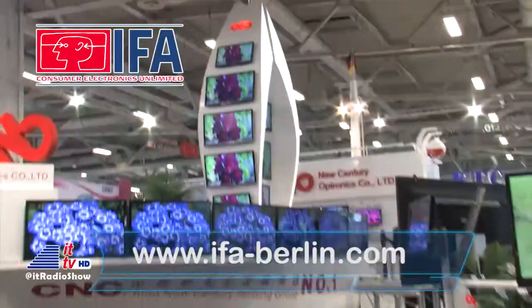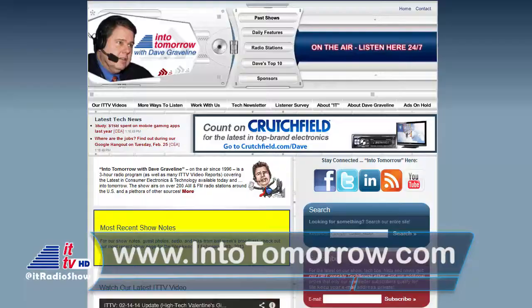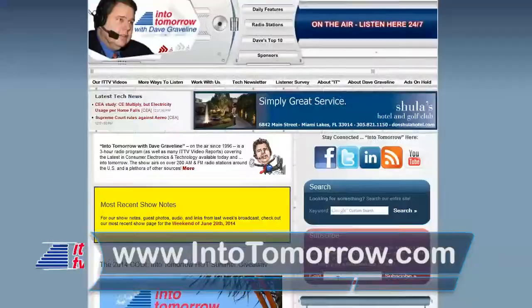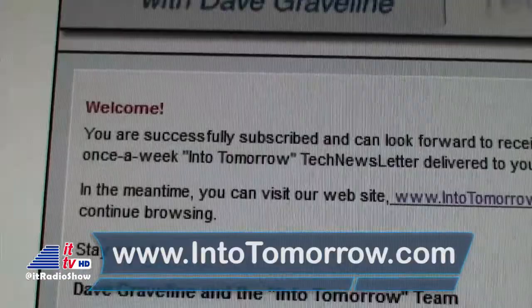That's our look back at This Week in Tech History, brought to you by IFA Berlin, the global show for consumer tech and home appliances, and the official partner of the future. Get more info at ifa-berlin.com. Have you thanked a military service member lately? Remember that Into Tomorrow has an ongoing Support Our Troops campaign. Log on to our site at intotomorrow.com and click the Support Our Troops link at the bottom of the page — that'll take you to a list of ways you can say thanks to all the men and women in uniform that keep us safe every day. Don't forget about our free tech newsletter — sign up now at intotomorrow.com. Just enter your email address in the red box and click the link in the subsequent email to confirm your subscription.